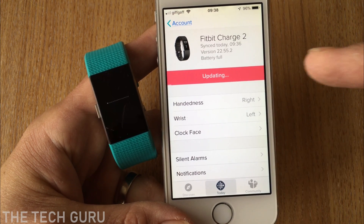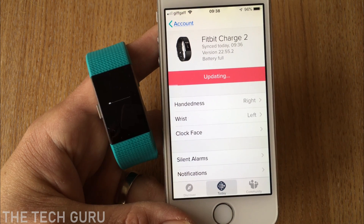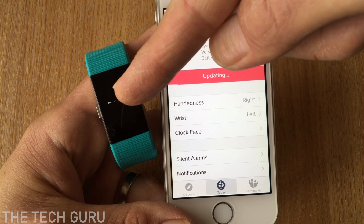It will now say it's updating. As you can also see, there is a progress bar on the Fitbit device itself as well.